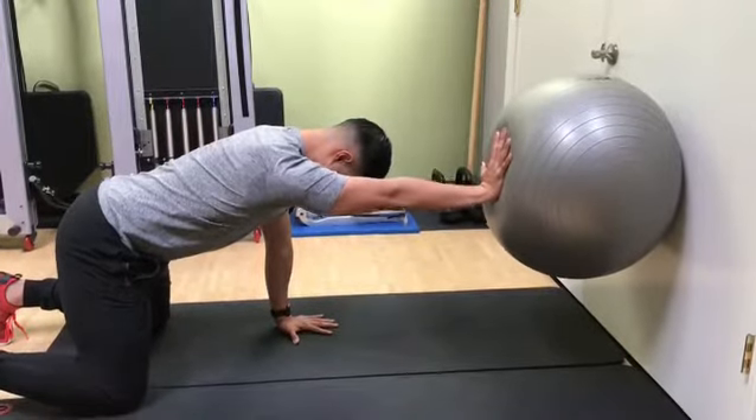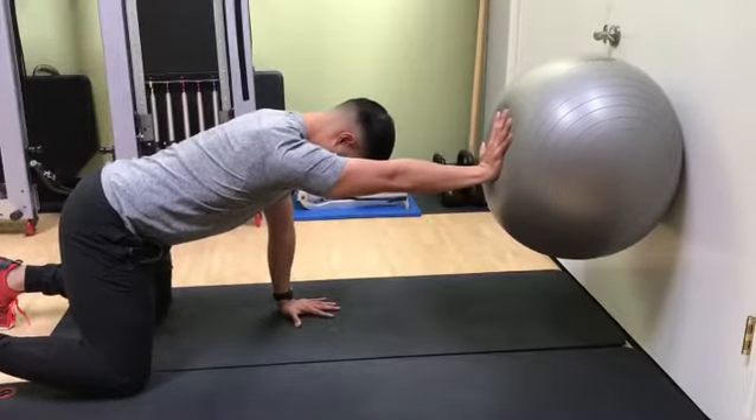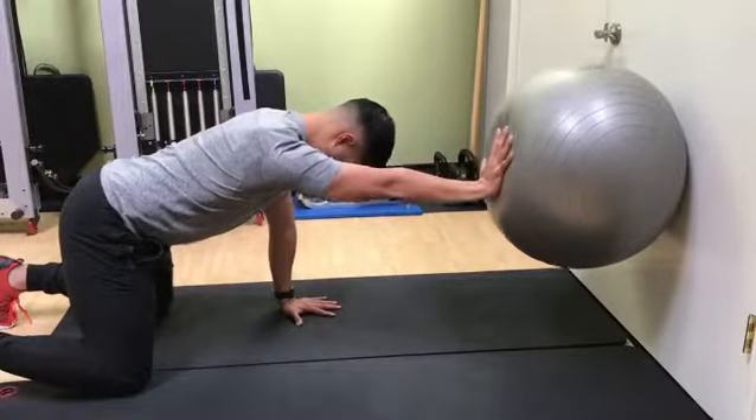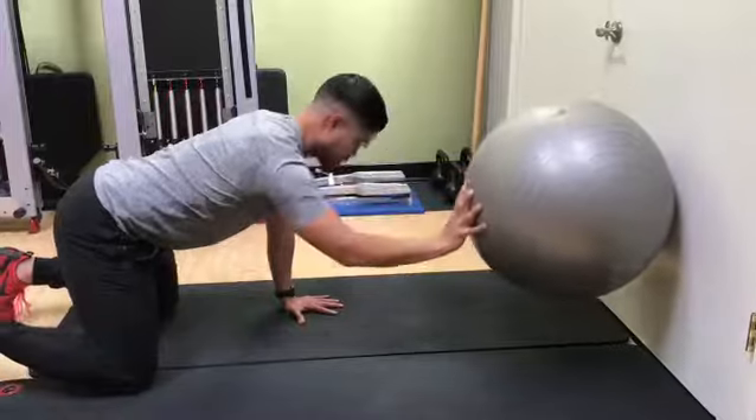Once you feel stable, you can create small circles. Start with maybe three to five in one direction, three to five in the opposite direction, and then repeat on the other side.